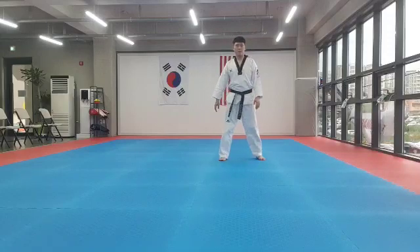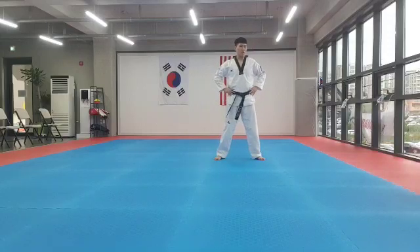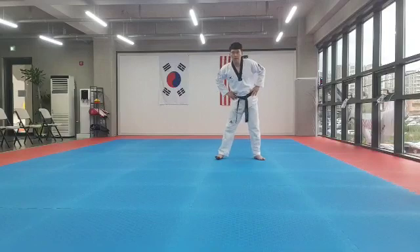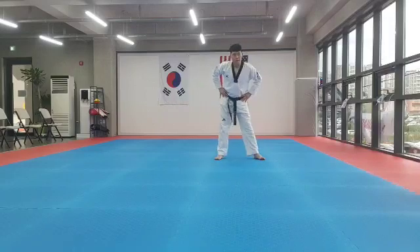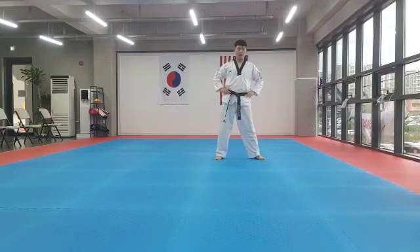Okay, open your leg, enter your waist, waist rotation. 1, 2, 3, 4, 5, 6, 7, 8. 1, 2, 3, 4, 5, 6, 7, 8.